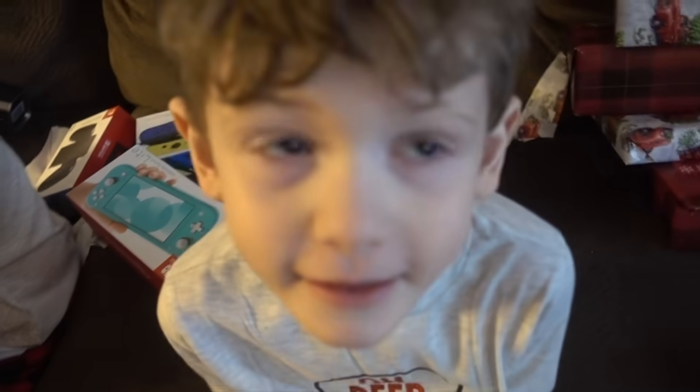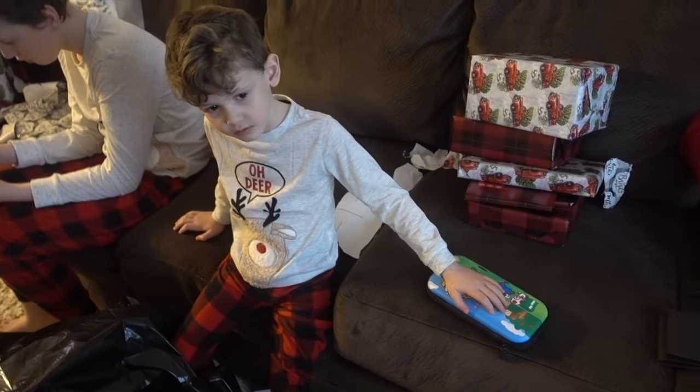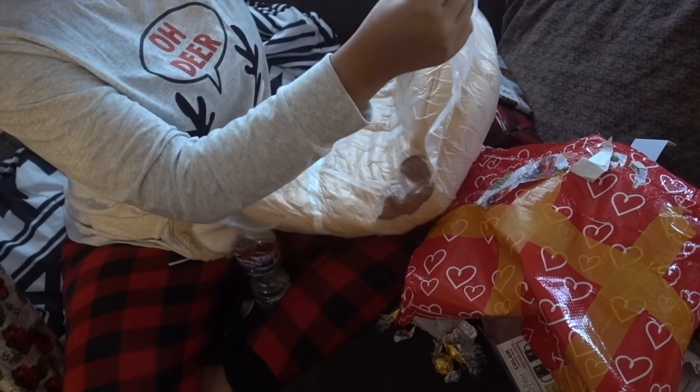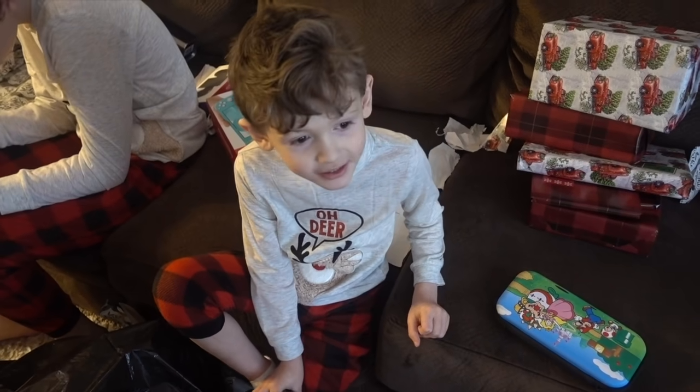Oh, it's AirPods! Thank you. It's my turn. It's Sissy's turn. Alex is looking at me like, what are you opening? Oh yeah, it's big. I remember that. Oh my goodness. Is that so big? Oh. My. Goodness.